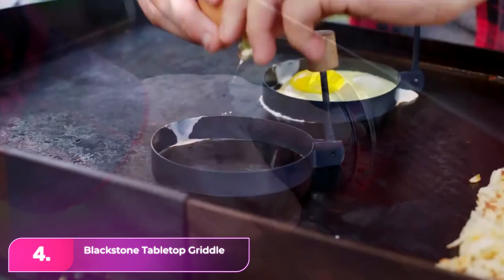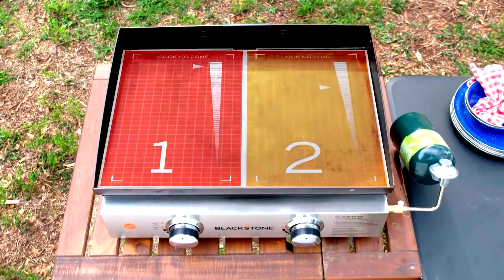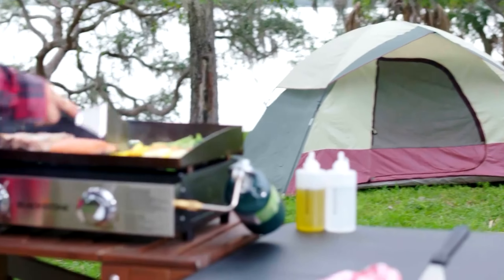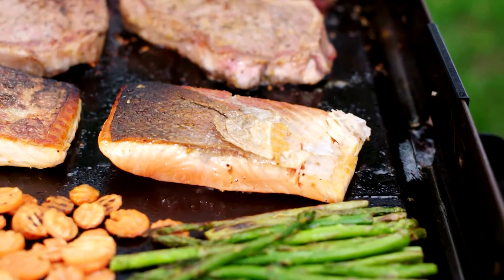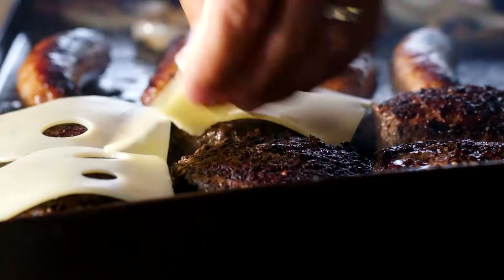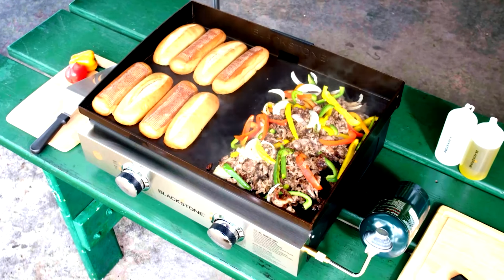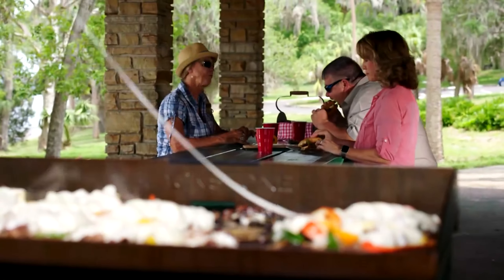Number four, the Blackstone Tabletop Griddle. The Blackstone Tabletop is a versatile outdoor cooking solution, perfect for small spaces, quick meals, or outdoor adventures like camping or picnics. With a powerful 22,000 BTUs, it runs on a small propane tank and features two burners for precise heat control. Weighing just 32 pounds, it's sturdy yet portable. Similar to the larger Blackstone model, it boasts a central back drain hole for ample cooking space. While the drip pan is smaller, this tabletop griddle still delivers durability and performance comparable to full-sized models.